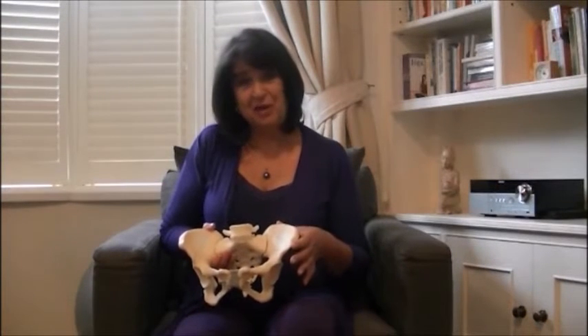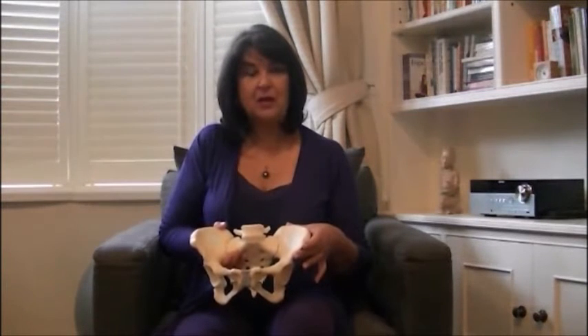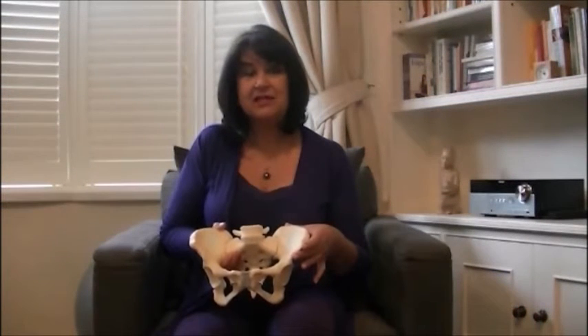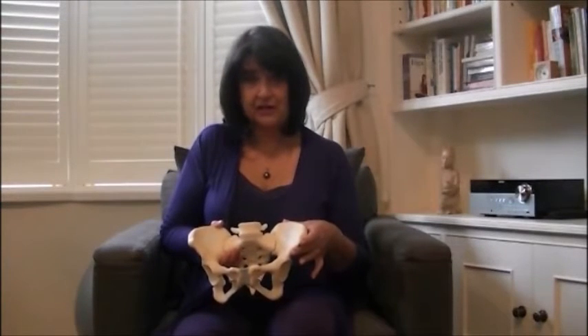Hi, I'm Janet Belazquez, founder of ActiveBirth, and I want to show you a little bit about why it's so important for mums to know about being upright and about how gravity can help them during labour and birth.